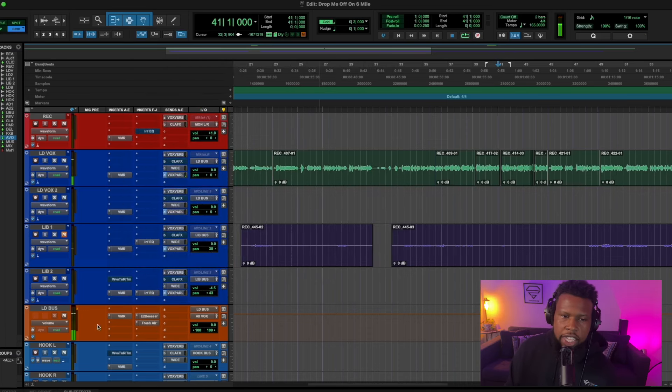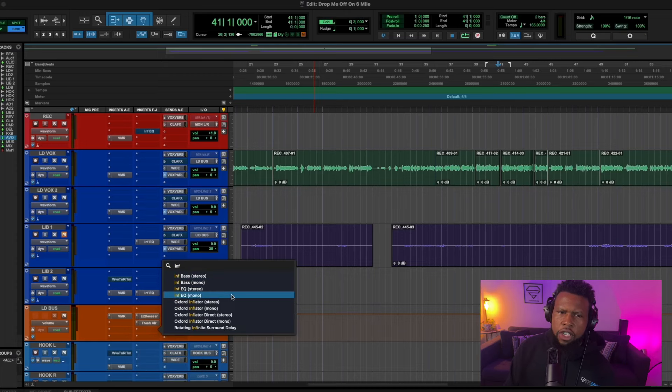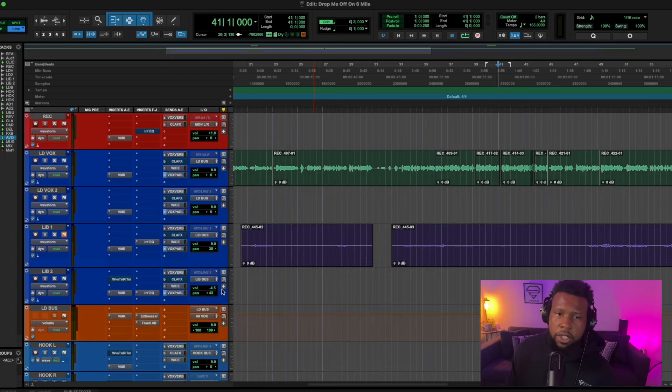I like the way that sounds. We need another EQ now though — I still hear some low-end frequency that's bothering me.